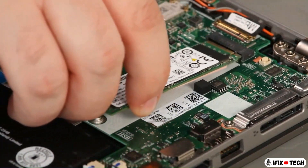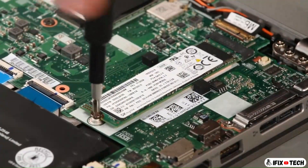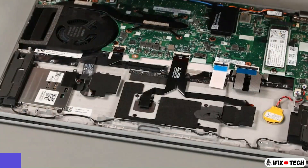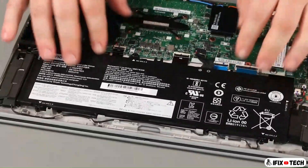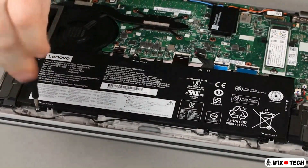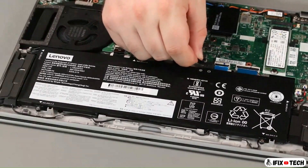Place the card into the slot and install the screw. Place the battery into the system and install five screws. Connect the cable to the system board.